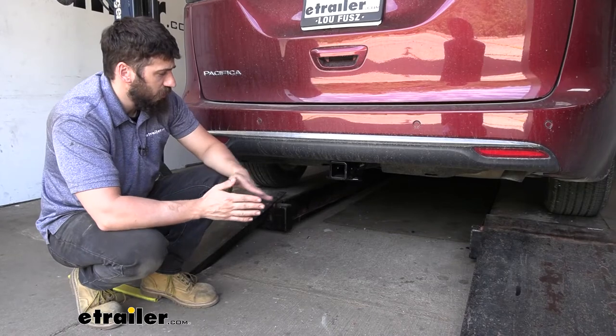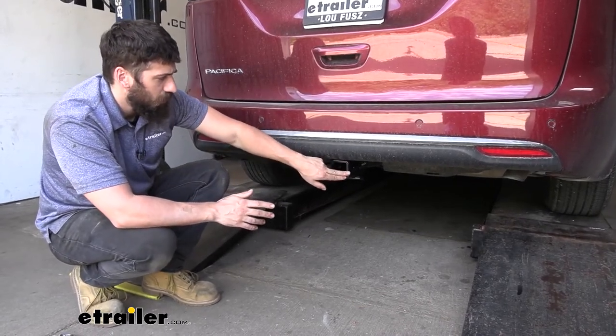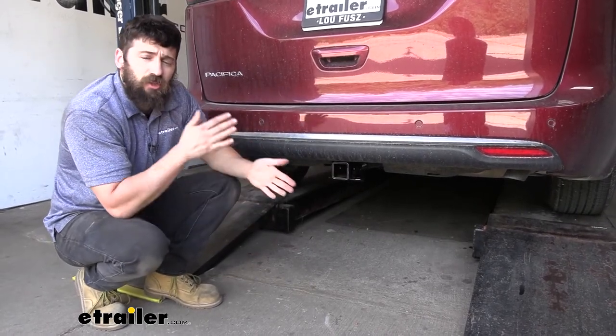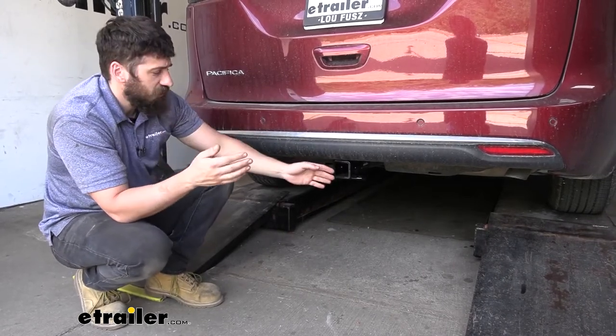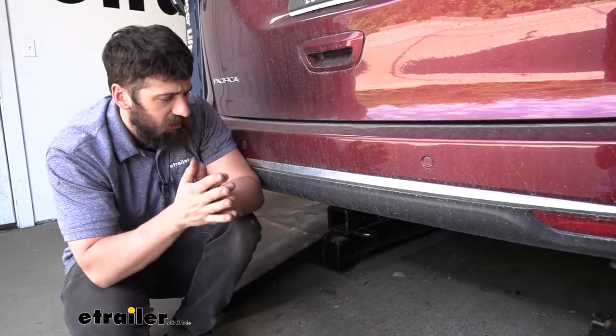With our trailer hitch, we have a nice rounded collar around the outside of the receiver tube. We also have a black powder-coated finish throughout, which is going to do a great job of helping the hitch hold up to rust and corrosion issues over time, being that it is on the underside of the vehicle. Adding a trailer hitch to your Pacifica is going to be a great idea.